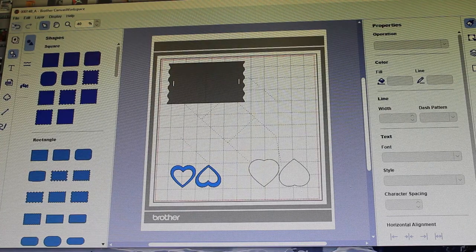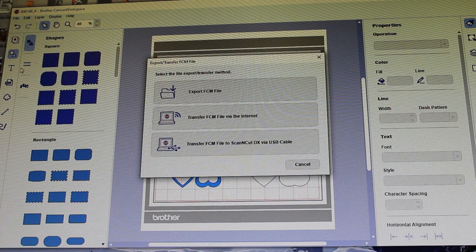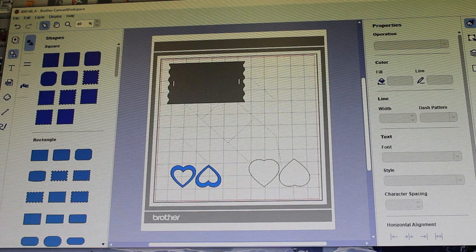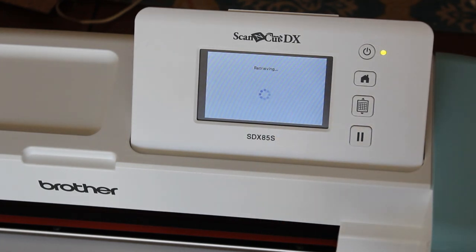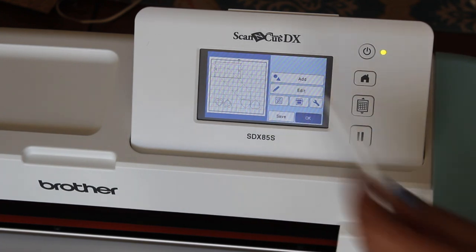I'm now back on Canvas workspace and I'm exporting these other three files wirelessly to my ScanNCut. It was a quick transfer. I'm just going to retrieve it by selecting that computer icon on the right, and now it shows me how the pieces are laid out on the mat.